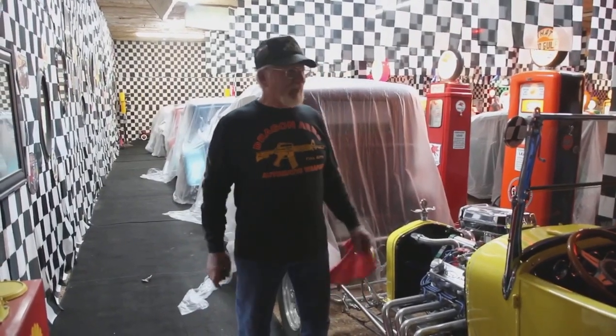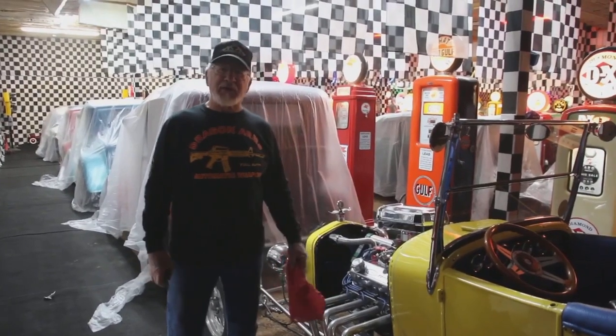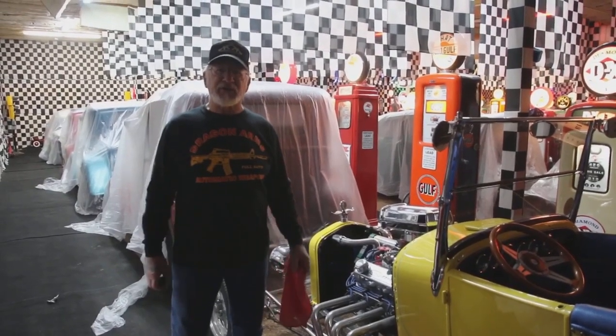How you doing guys? Dragon Man here. I'm in my hot rod museum and I just bought another hot rod — it got delivered yesterday — and I'm going to show it to you guys.